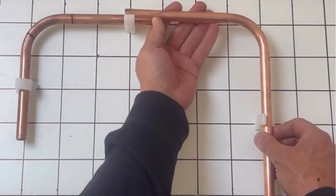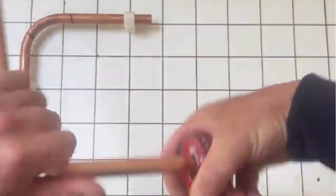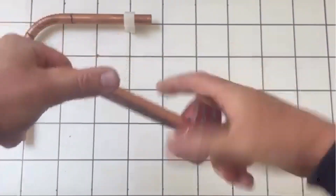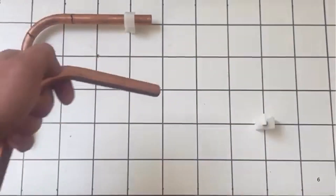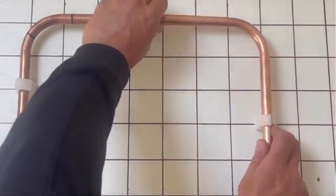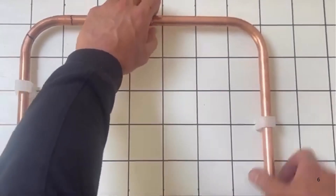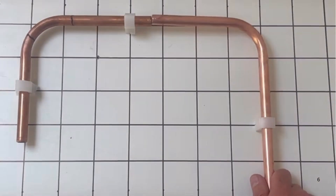Obviously you're going to have your fitting going in there, so whip that little bit off there and you've got your coupler in there. There you go guys — that is how you do a 90 degree bend with copper pipe using the graph board. Look out for our next video guys and thanks for watching.